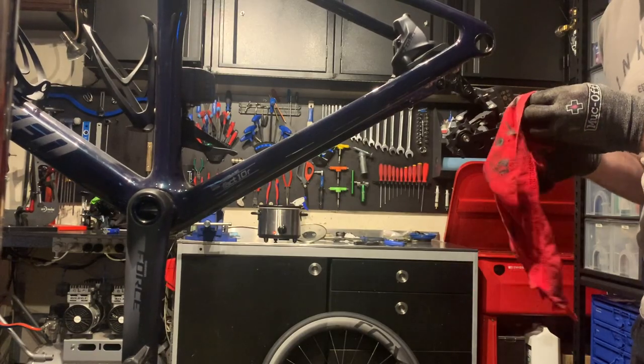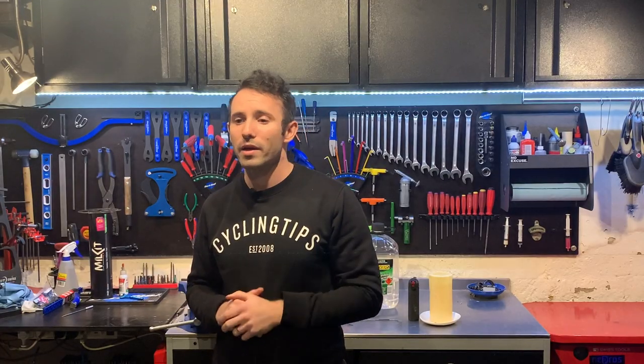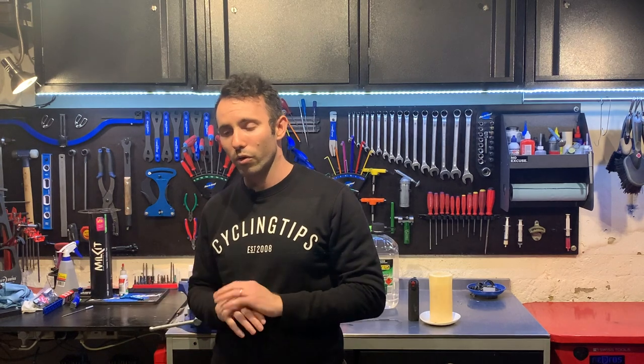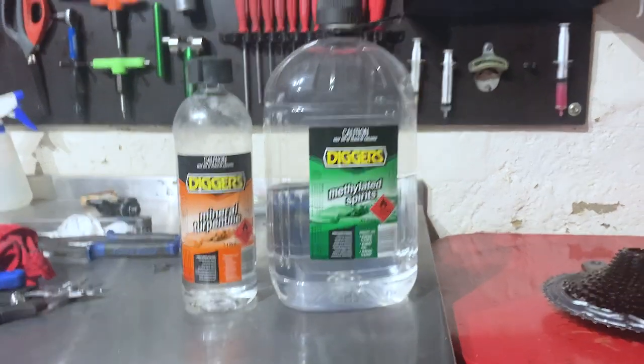With a pre-waxed chain all the initial cleaning is done for you — the chain has already been waxed, you can just put it on your bike, start riding, and then when that wax wears off you can look to reapply the wax. You won't ever need any solvents or any chemicals; all you'll need is the wax and a way to melt it on. If that doesn't sound like your way and you'd like to use your own chain or a new chain that you've just bought that hasn't been waxed, then you will need to use some solvents to get all the grease off that chain.